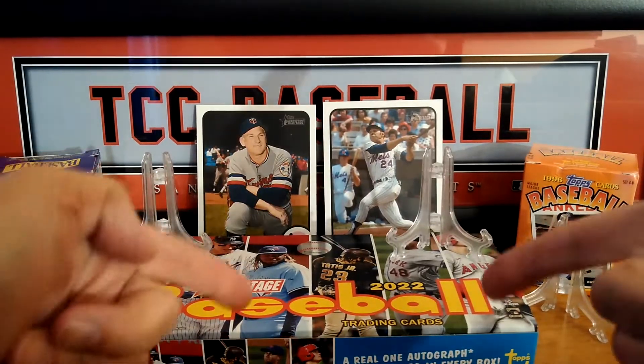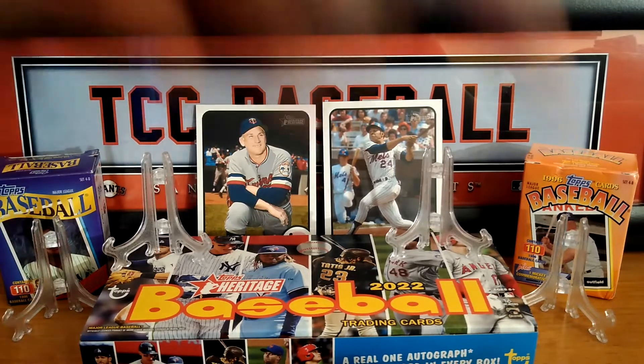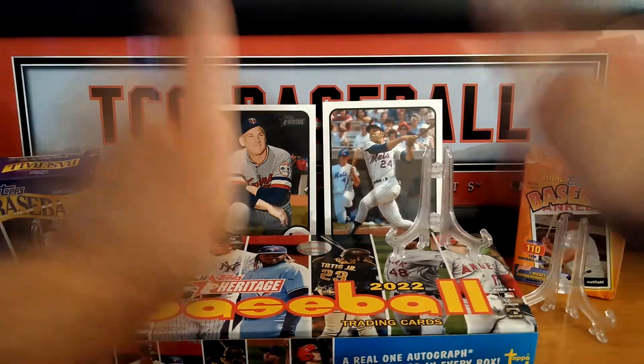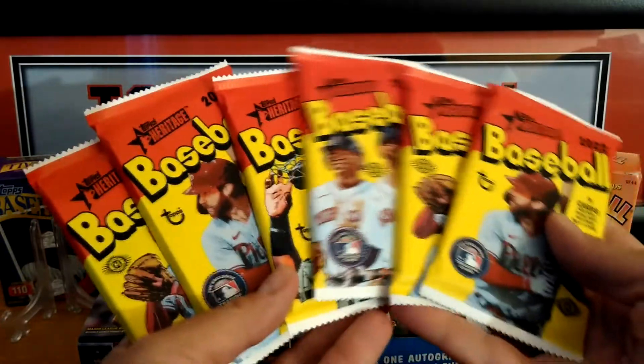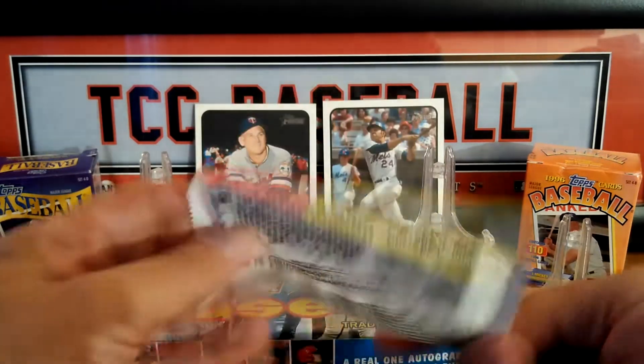What we're going to be doing is comparing the Hobby Boxes to the hangers — so much different product to open up here on the Collector's Corner, so stay tuned for that in this month of May. We're going to be doing a giveaway also, so stay tuned for that. We should be giving out the rules in the official video coming out this week. Remember, you need to be a subscriber — click that subscription button. If you like the video, give it a thumbs up and comment down below. Let's get into these packs.